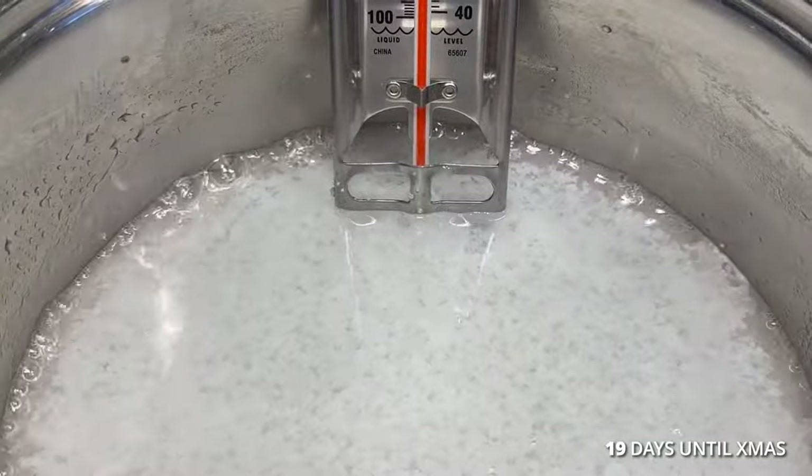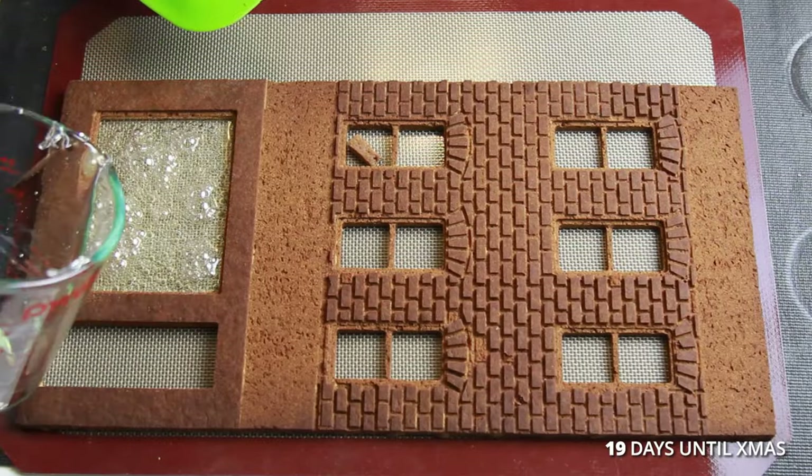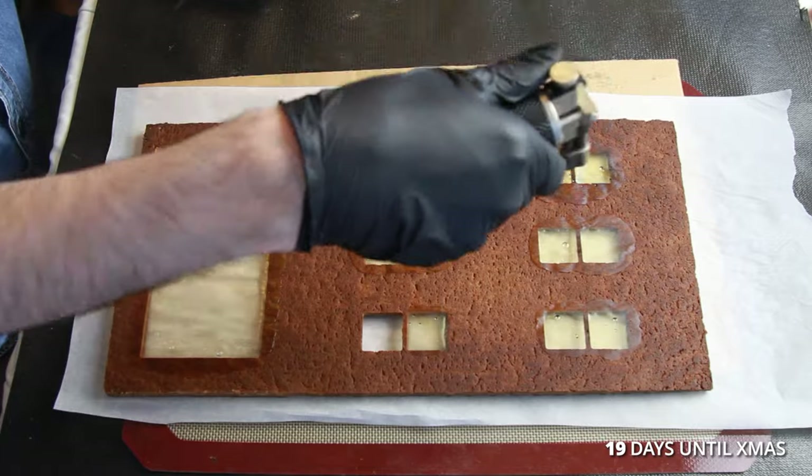For the windows, I melted isomalt crystals and distilled water to 320°F. I poured the isomalt into the windows and used a blowtorch to remove any large bubbles.